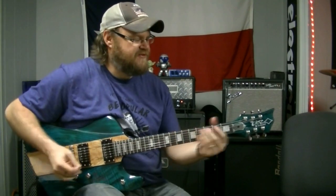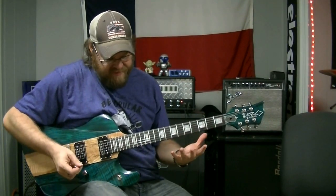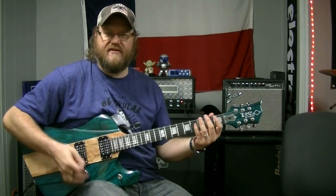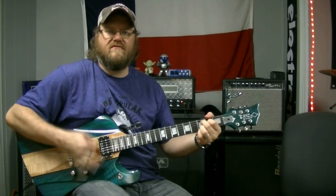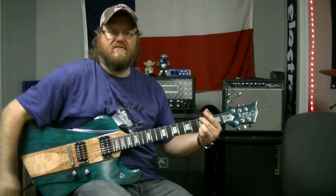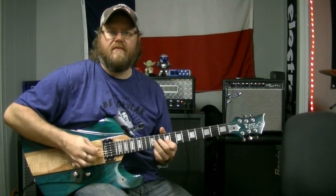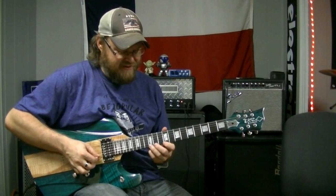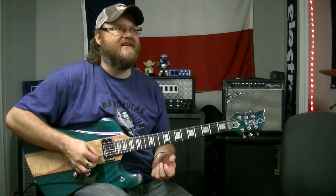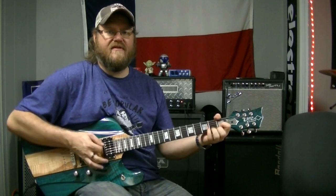Sweet case, James. This guitar is really resonant, man — just unplugged, it really projects. It's really quite surprising to me how much volume you get out of it unplugged. It's really quite crazy for an electric guitar. So I think you're going to absolutely love it. I know I do, and I'm super jealous.